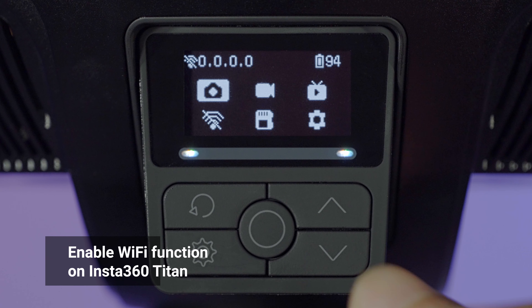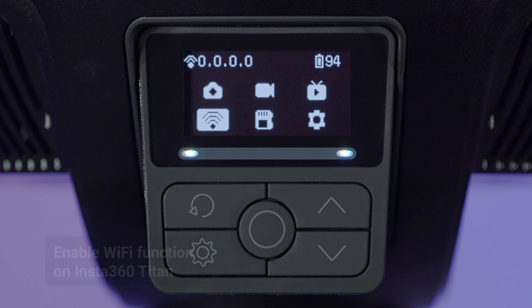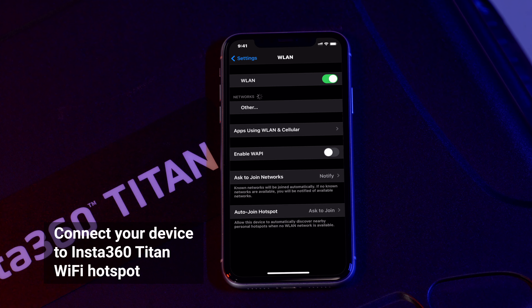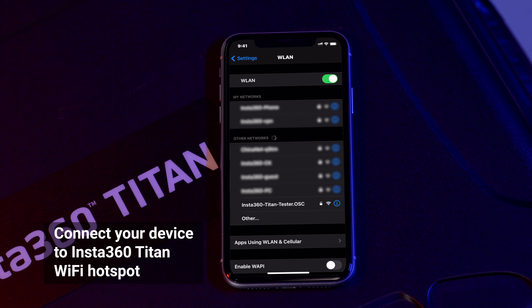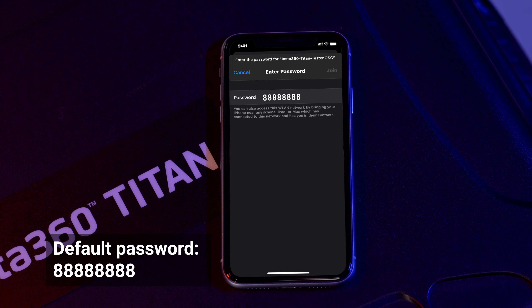In this part, we will show you how to connect your Titan wirelessly. First, use the control panel to turn on the Wi-Fi function. Then go to Wi-Fi settings on your device. Search and connect to the Insta360 Titan Wi-Fi signal. The default password is 8 repeated 8 times.